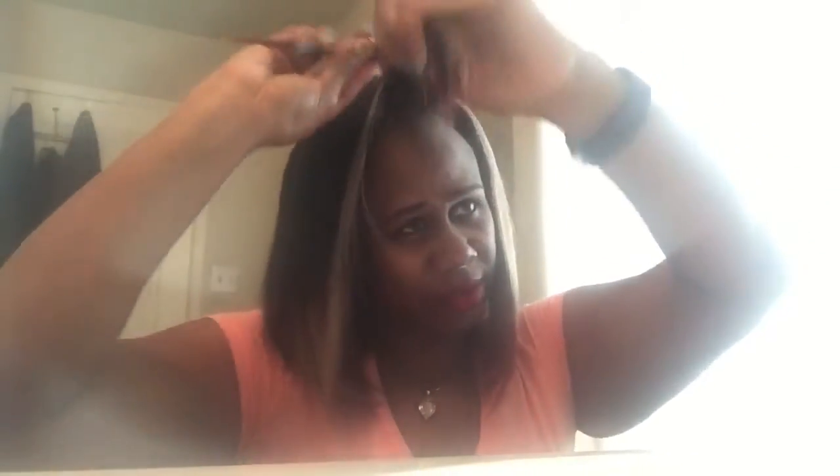I didn't even touch this side yet. Let's do the bang real quick and see how we can get a curl, because sometimes I won't get a curl when I do a flat iron. But I'm into this little Baby Bliss. Look at how it gets those ends and it shines it too.